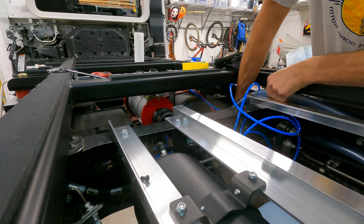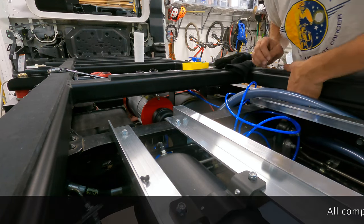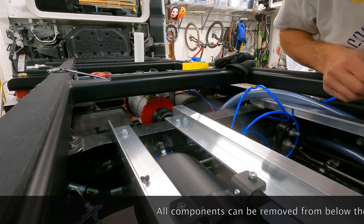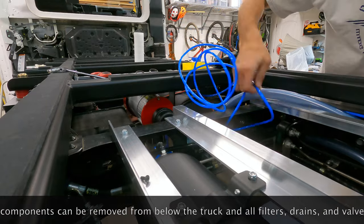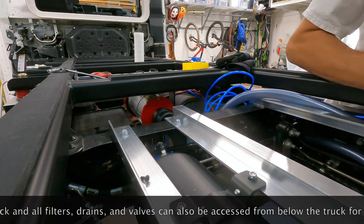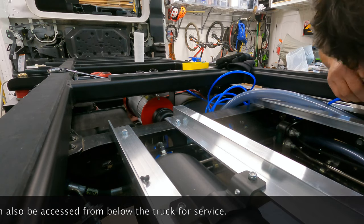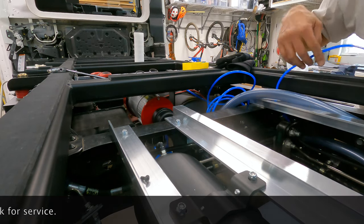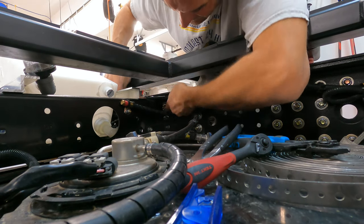You can see the Extreme Outback air compressor fitted in with its air inlet and filter, which is easy to change out when needed. It is suspended by two-inch fiberglass U channel, which has the same yield strength as the aluminum 90s and Z brackets I'm using, but also provides vibration dampening support as it runs.